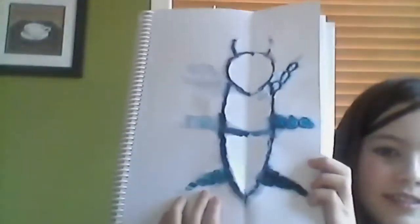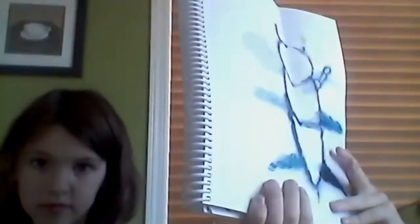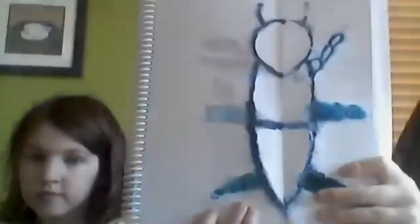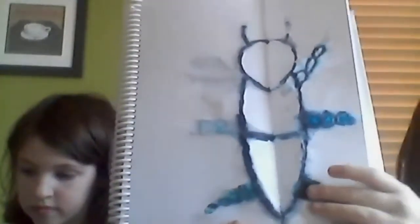She might have to draw that one leg in — sometimes that happens. The other ones came out really cool. Do you have a color palette in mind for what colors you're going to color them in? She already did green and blue but isn't sure about the other colors.